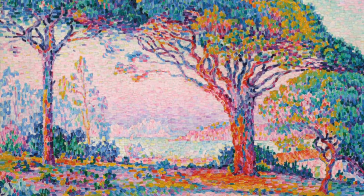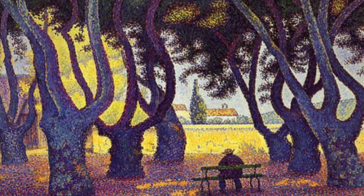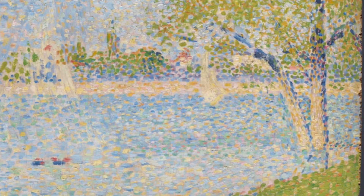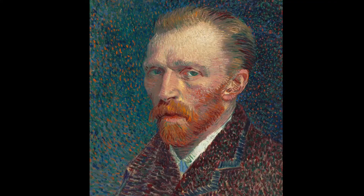Here are a few examples of the work of Paul Signac. And here are a few examples of the work of Georges Seurat. Other artists also tried out the pointillist technique. You might have heard of Vincent van Gogh — he created his self-portrait using the pointillist technique.